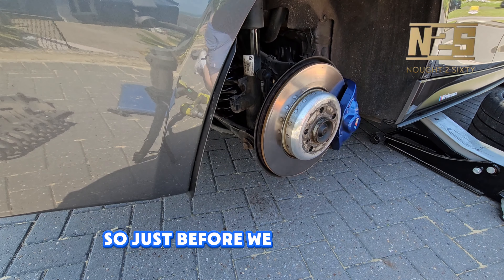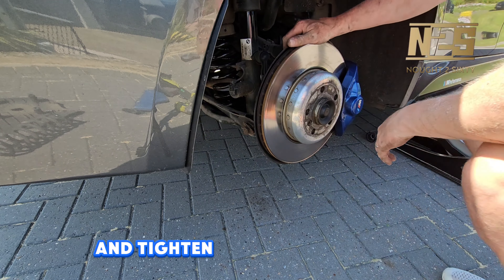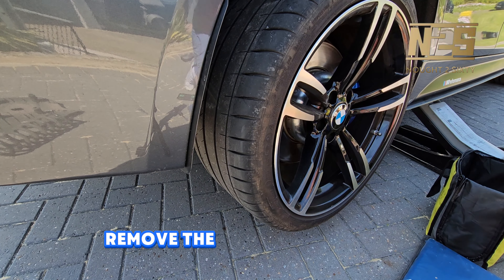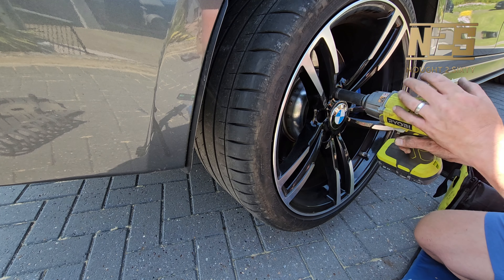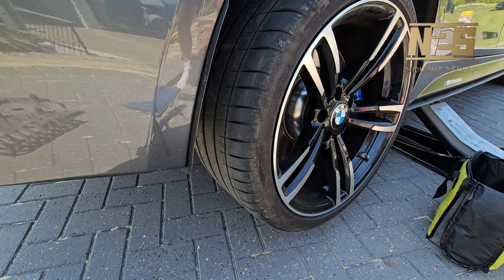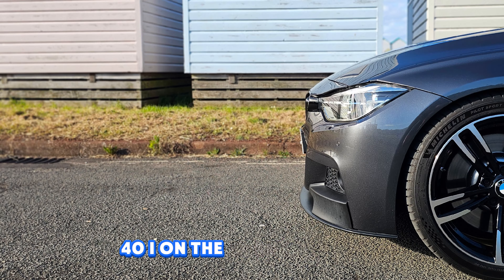Just before we put the wheel back on, have a final check over everything — make sure you're happy that everything is done and tightened back up properly and nothing is out of place. Then pop the wheel back on, remove the axle stands and lower the car back down. Now all we've got to do is do it all over again on the other side. But once you have, you can stand back and admire your new lowered 340i on the E-Back Pro kit.